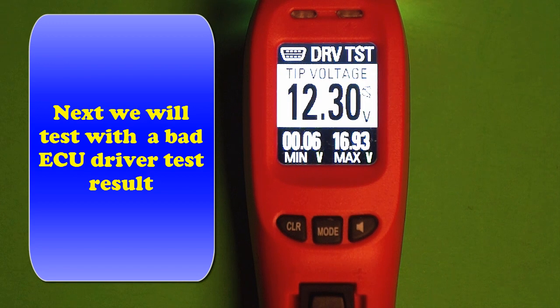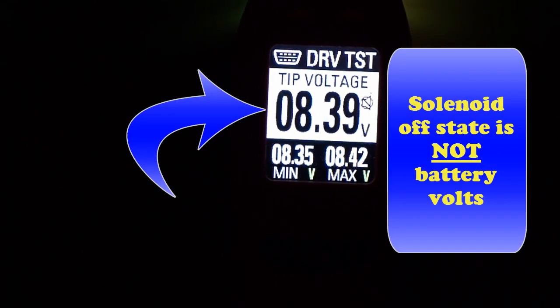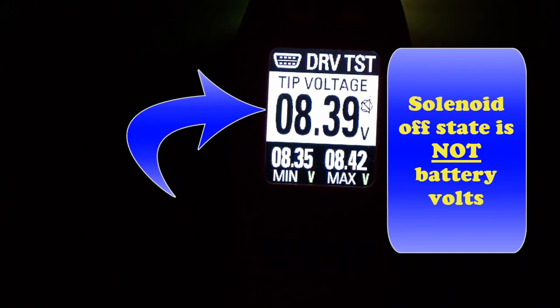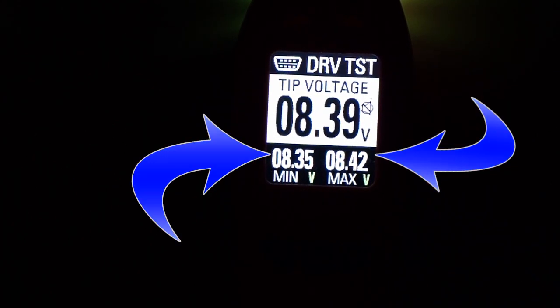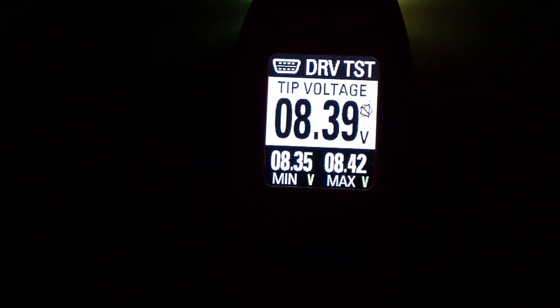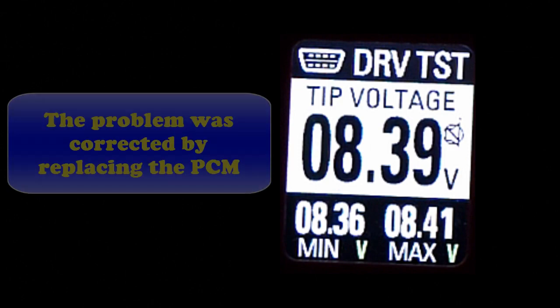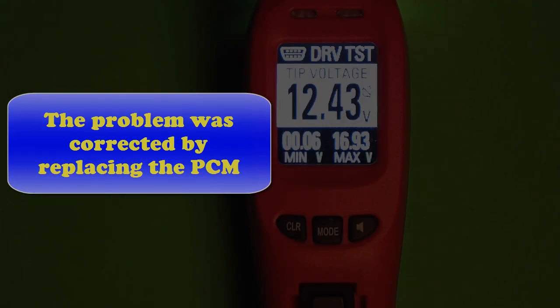We're talking about a few missing things. Let's look at a bad test and talk about missing voltages. In this particular test result, we're in the shop so there's bad lighting — we're focusing just on the readout. When we plug it in, the solenoid is off but we're not at battery voltage. When we activate it, it only moves a few millivolts. So this is not working for us. This is a bad driver — the worst one we've ever seen, as a matter of fact. The problem was corrected: we replaced the PCM.